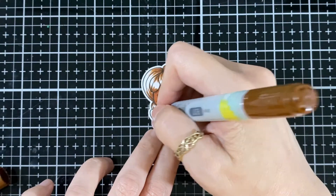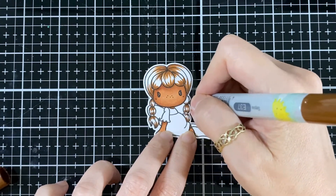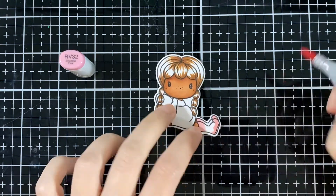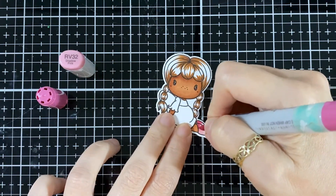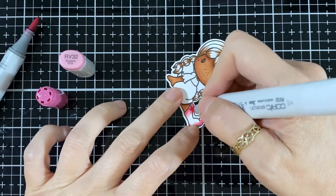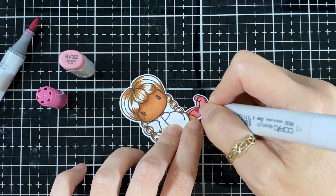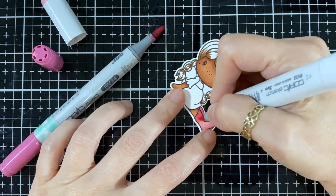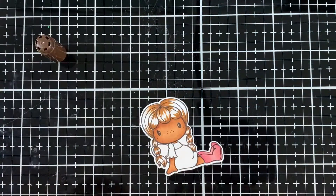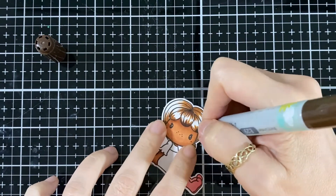I'm doing her braids now. They're all so cute — it's hard to know where to start! I started with her. Now I'm doing her little booties using RV32 and RV34, just taking the nib to help it along.